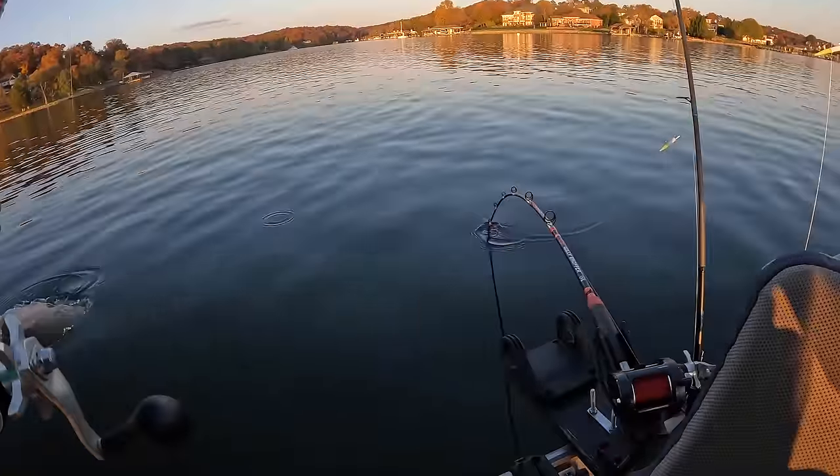Oh my gosh, look at that takedown. That's a big blue right there. Oh my gosh, this takedown.